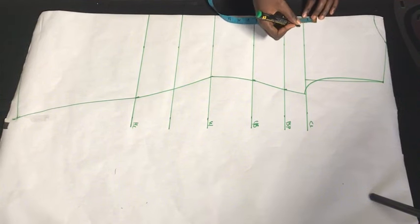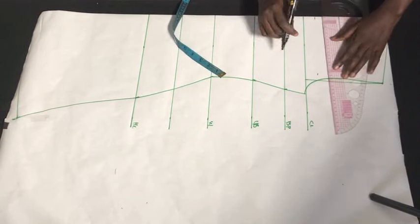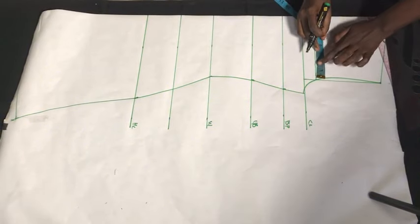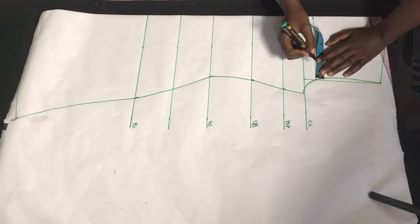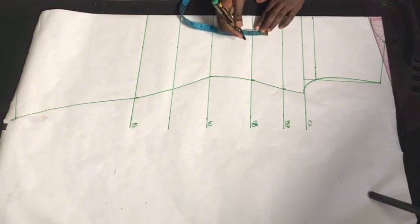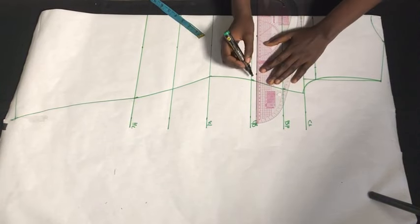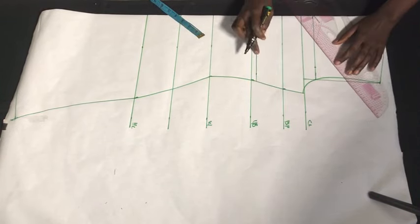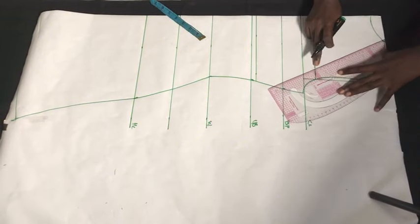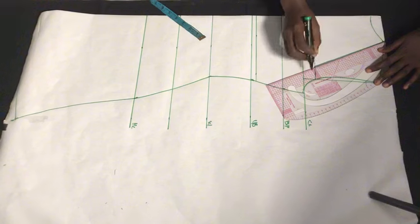Now I'm going to determine how open I want the front part to be, then come up from the chest line by one inch and mark this out. Next, from this point I'm going to come out by 1.5 inches. At our under-bust area we're going to come up by half an inch — we do not want to maintain the original under-bust measurement — so I'll mark out half an inch and this will be our new under-bust line. On this 1.5-inch line we'll rule to meet with our neckline, and this is going to serve as the yoke for the front part of the dress.